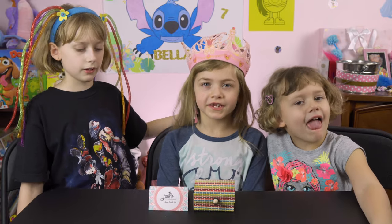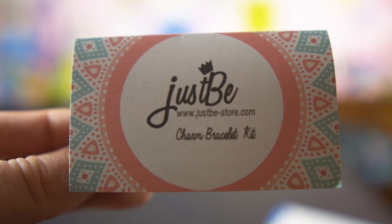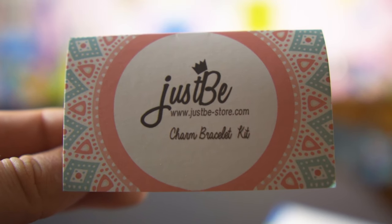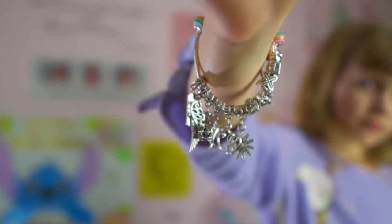Today we have charm bracelets from Just B. These were given to us by Just B. They make these really cool charm bracelets and the girls are going to open them and show you what they're all about today.